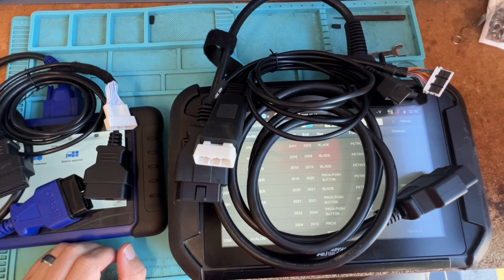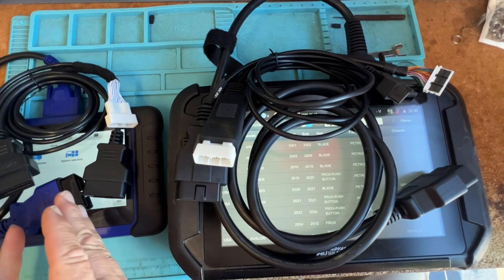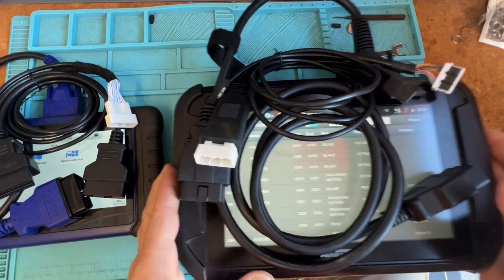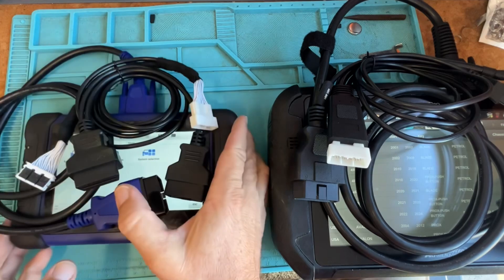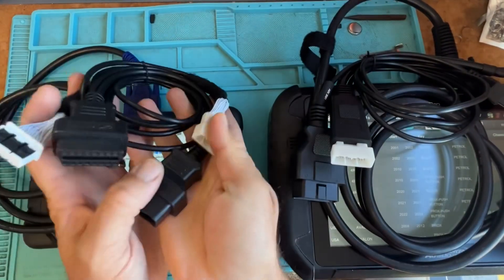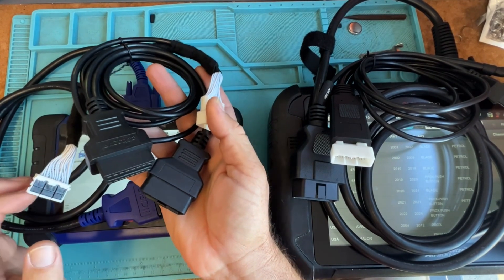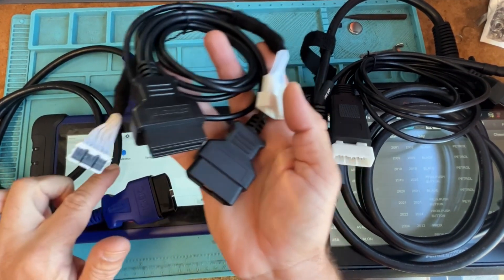Hey, welcome back. In this video I want to cover some of the new stuff. As you know, using the Autel 508 — we've been using that on the channel and everyone else out there has been using it for doing those 30-pin cables, like for Sequoias, Tundras, things like that.